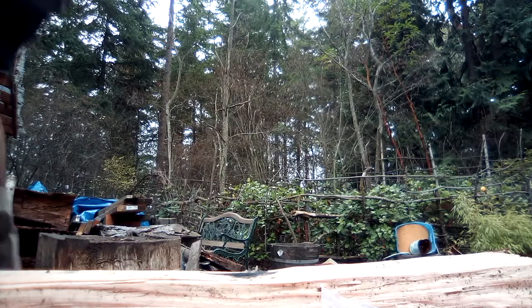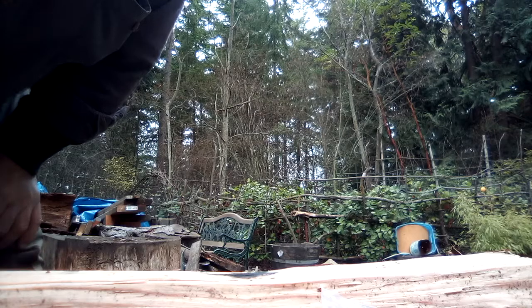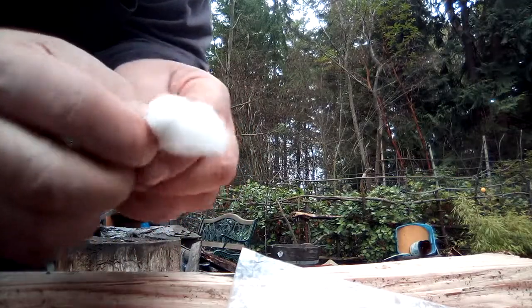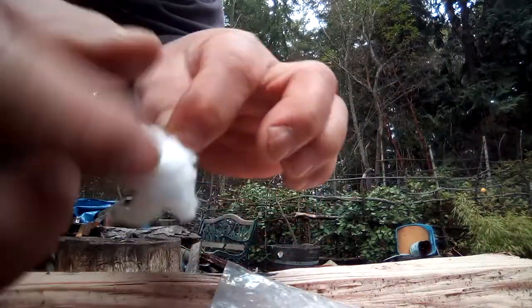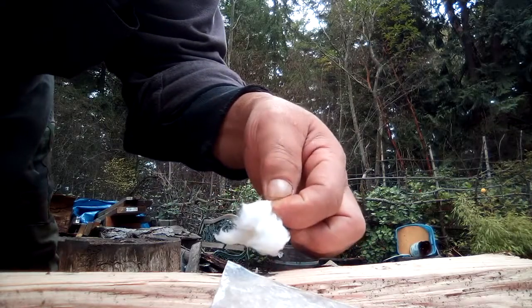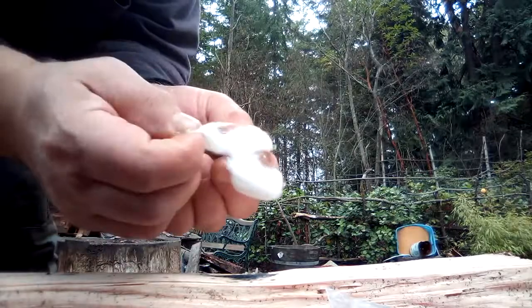Okay, so now you've got my curiosity up — fire with a cotton ball. I've got two samples here: a regular cotton ball and a cotton ball with Vaseline. All I did was work it in and just kind of shred it out. So we're going to try two different things — first, fire steel with a regular cotton ball.